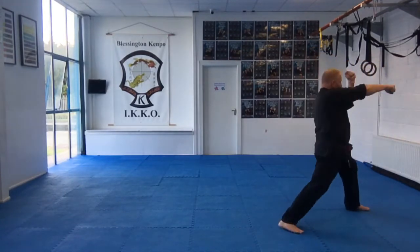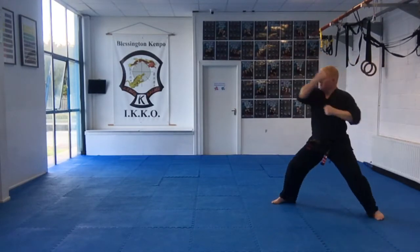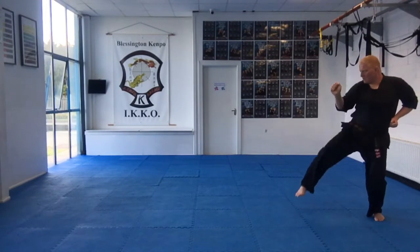Step in. Block and punch, thrust punch, reverse punch, kick and punch. Step back. Block and punch, thrust punch, reverse punch, kick and punch. Spin.